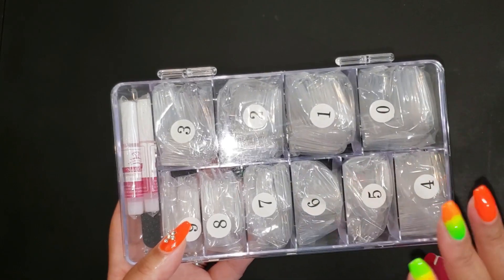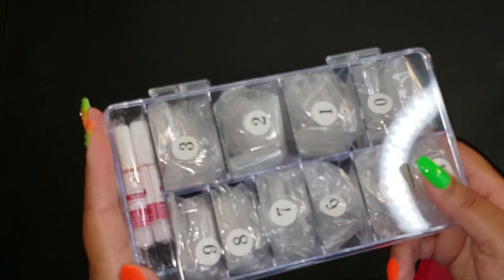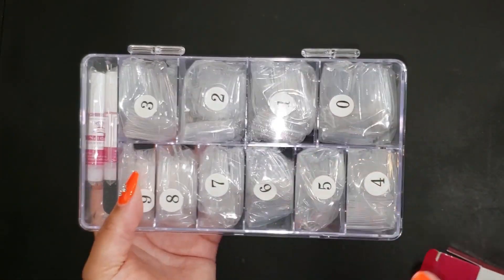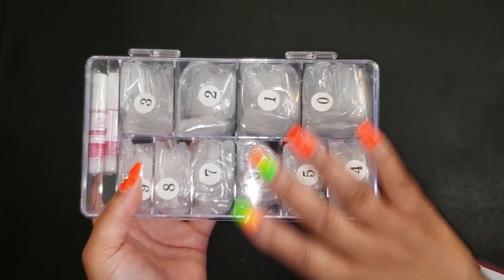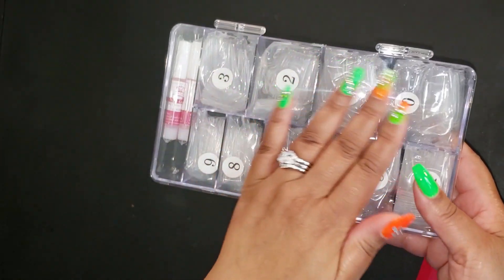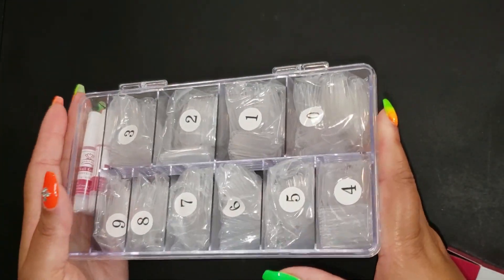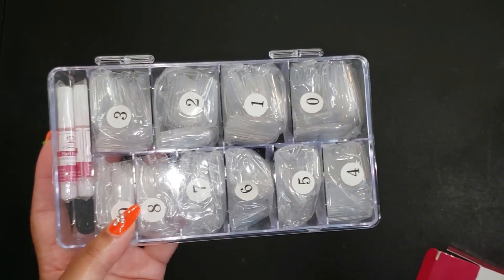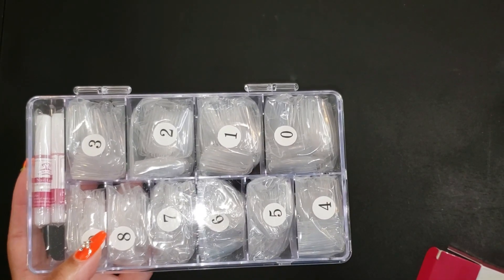I haven't tried putting on false nails in ages because I love my own nails — they grow like crazy. But Maddie occasionally has a few clients that come by and she does their nails, and this is perfect for that. I just wanted to share this with y'all this week — I hope you enjoyed this little tidbit if you're thinking about doing nails.